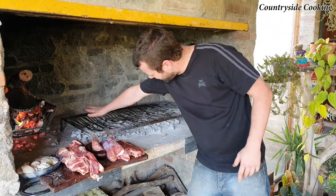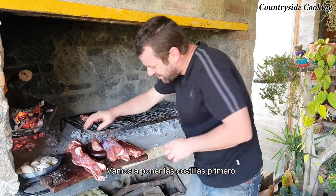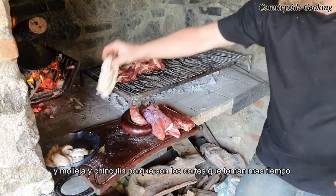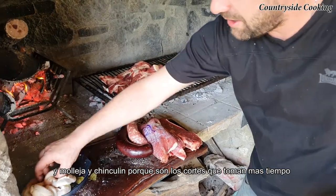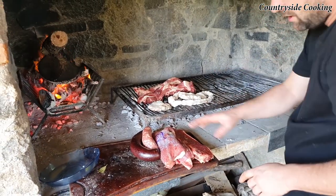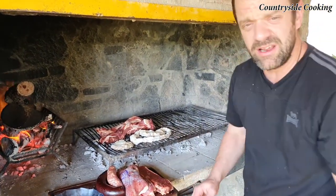So we've got a nice even heat over the top there. Perfect. Let's get the ribs on first. We're going to put the ribs on and the mollejas and the chinchulines because they are the two that take the longest to cook. The other ones take a little bit less time, so let's just leave that and check on it in about 10 minutes.